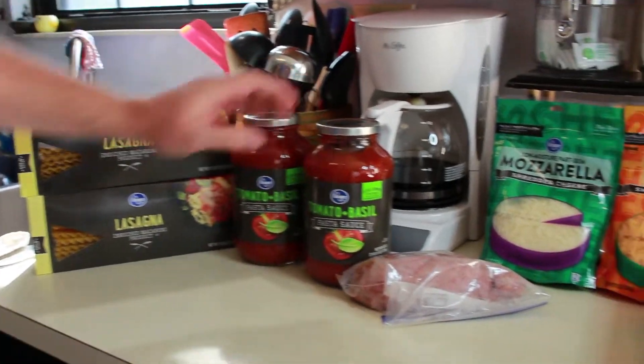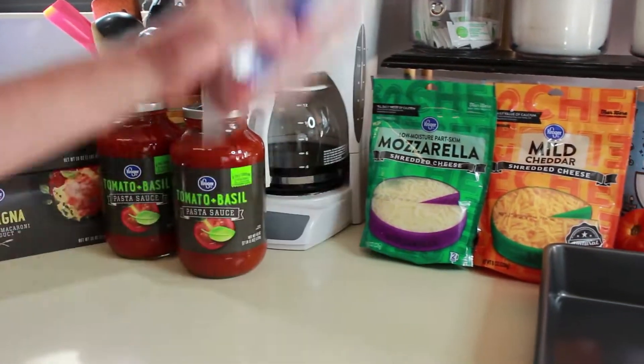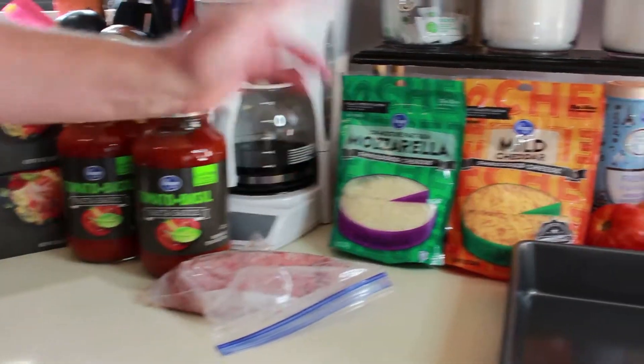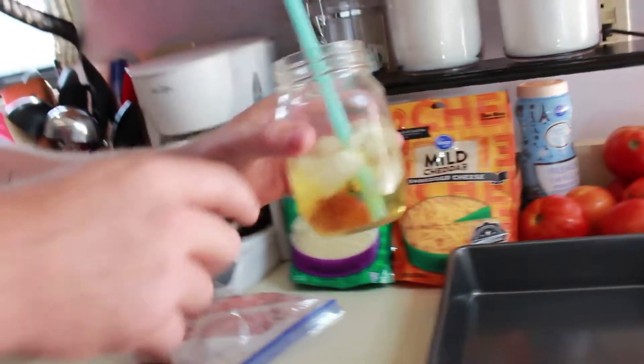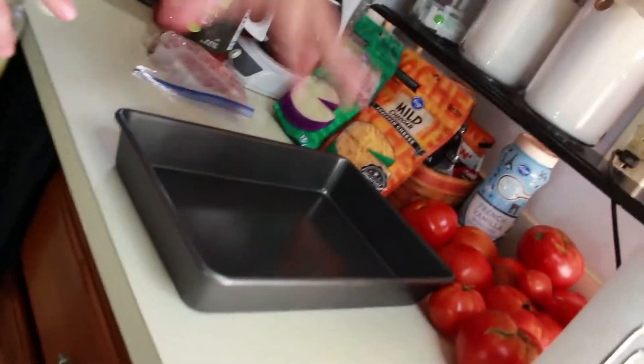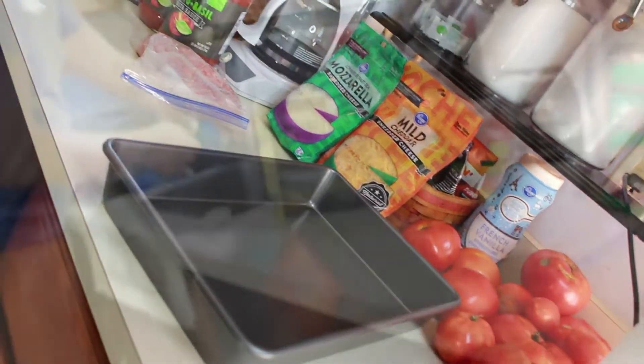So we're going to have some lasagna noodles. We're going to have some pasta salsa. We're going to have some meat. Mozzarella cheese. Some mild cheddar. We're going to have some — you don't need that, that's vodka, that's for me. And we're going to have a square baking dish — that's where we're putting the lasagna. So here we go.